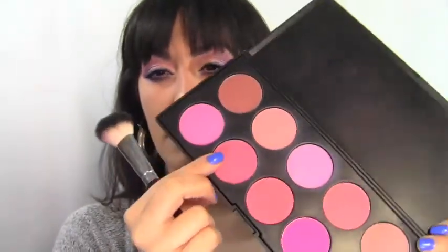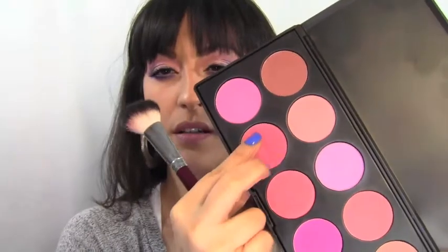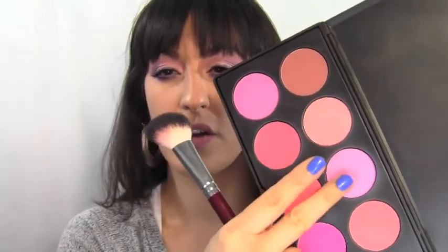For lips, I'm using a pink lip liner by L'Oreal — it's the 6-Hour Infallible Lip Liner in pink — and I'm just going to line and fill in my lips with it.